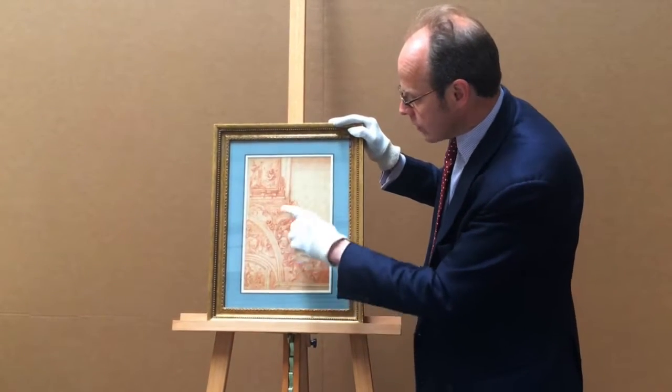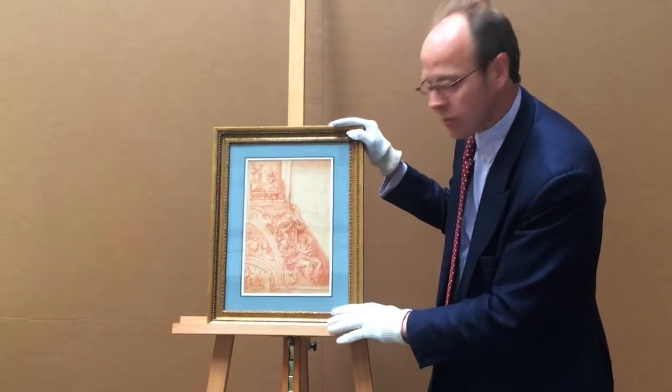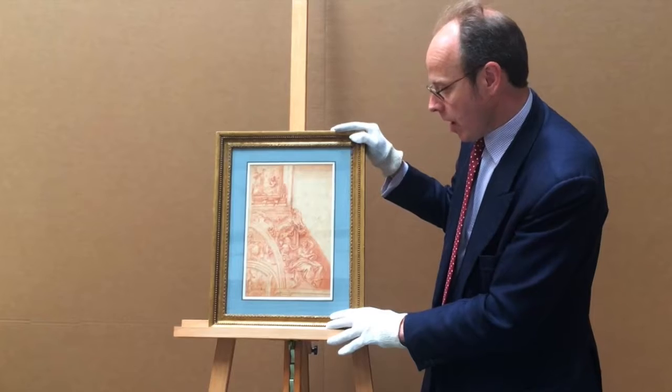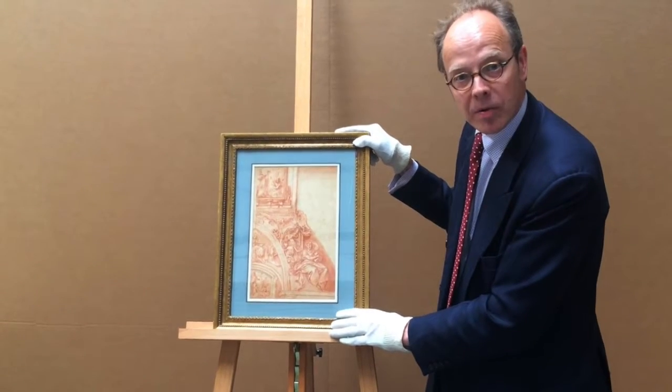This is of St. Gregory, who's pictured here, along with various symbols, and it's related to a fresco series that was done by D'Arpino. It's in fabulous fresh condition.